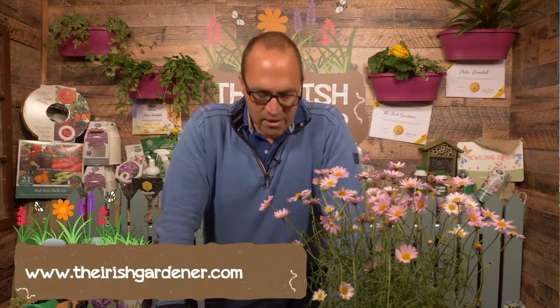A blatant plug for my own website — the Native Irish Biodiversity Mix is a very, very good one to go for, and it does contain foxgloves among many other species. So hopefully that helps you with that one, Linda.